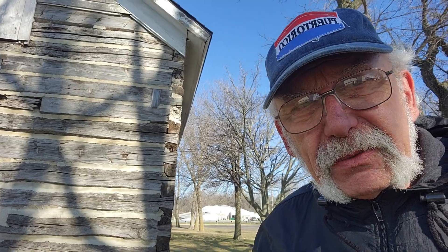Hi folks, I'm Mark Johnson and I'm looking at a log cabin today down at the Jackson County Fairgrounds. It's owned by the Jackson County Historical Society.